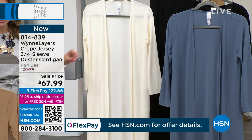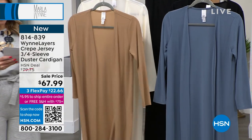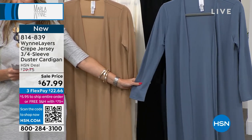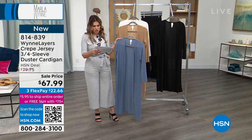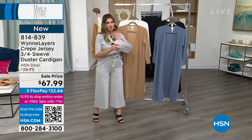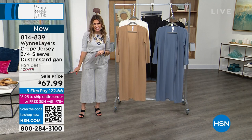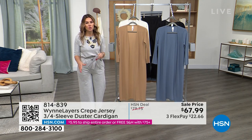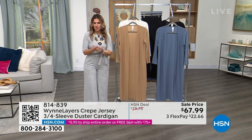Creme fraiche is the same beautiful creamy ivory colorway you've heard about. We also have it in storm blue, which is really pretty and goes nicely over that distressed dot sweater, and then in classic black. These come in extra extra small through 3X. First time ever, we've dropped the price from $79.95 down to $67.99. Flexible payments, free exchanges — you can exchange the size or the colorway.